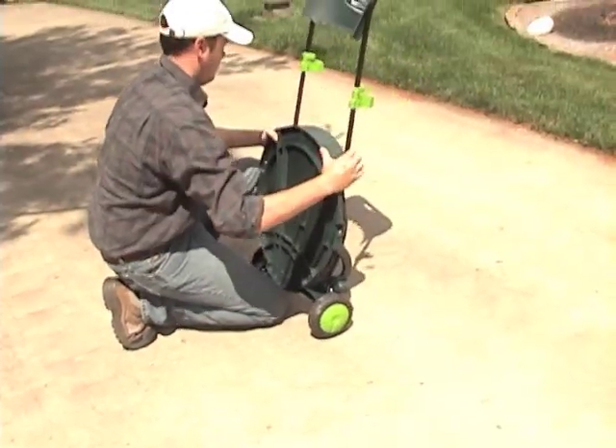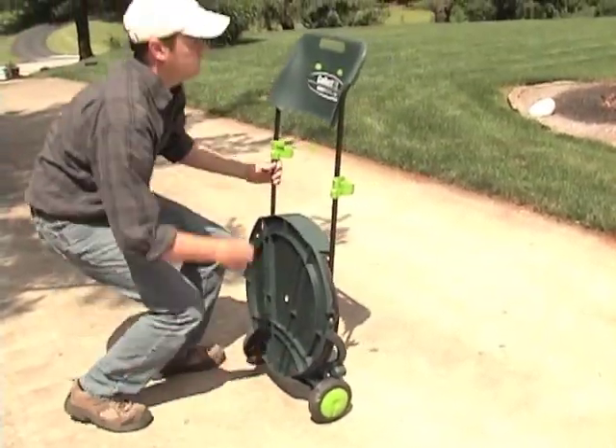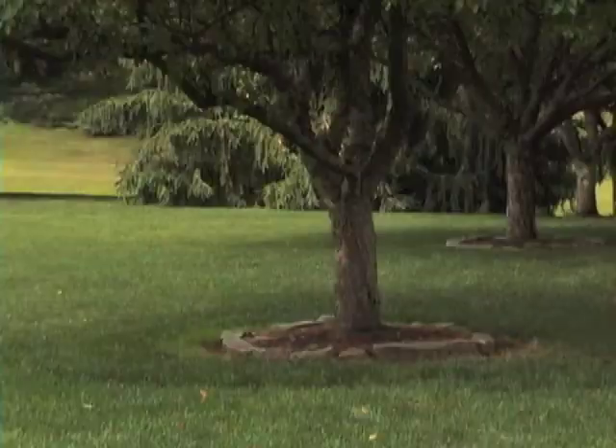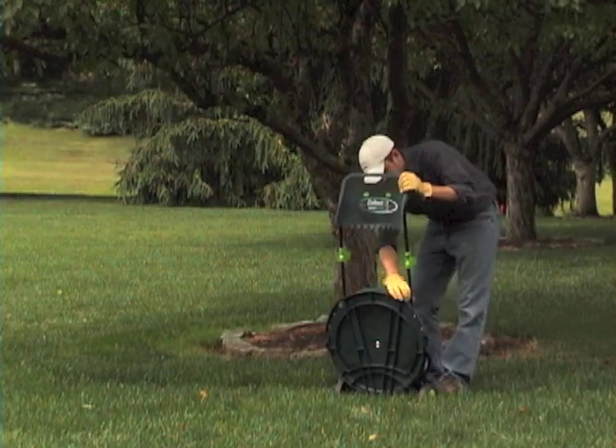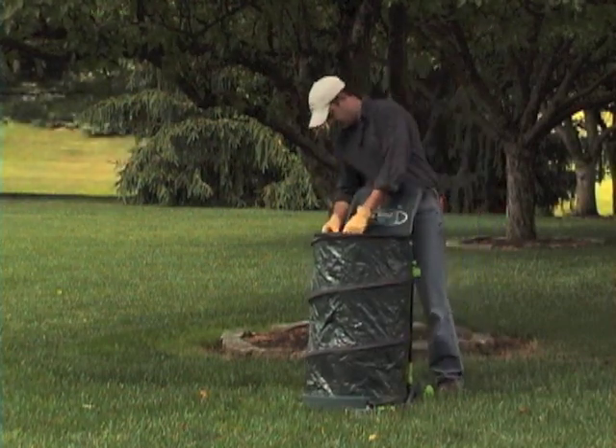Use the Collect-It in an upright position to aid in pruning or trimming, as you'll see here. Or, when it comes time to do some raking, lay the Collect-It down and rake leaves directly into it using the convenient built-in ramp that doubles as a removable scoop.